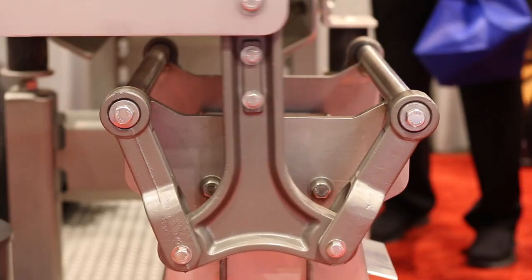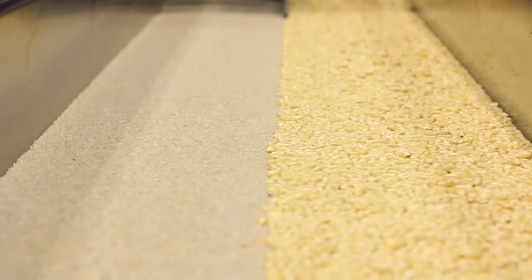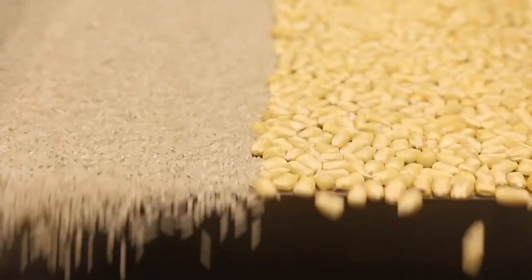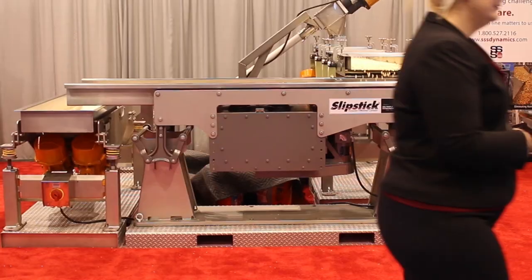The Slipstick is different than other conventional vibratory conveyors that convey using a vertical pitching motion. Instead, the Slipstick glides the material down the conveying surface using a slow forward, quick return motion. This motion offers gentle conveying without dusting, separation, or stratification.